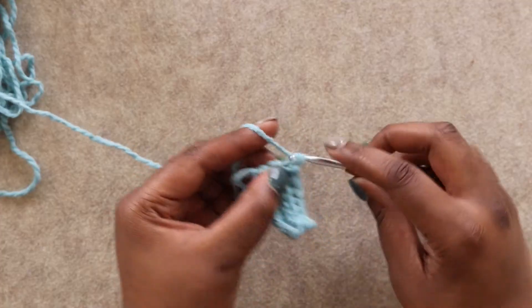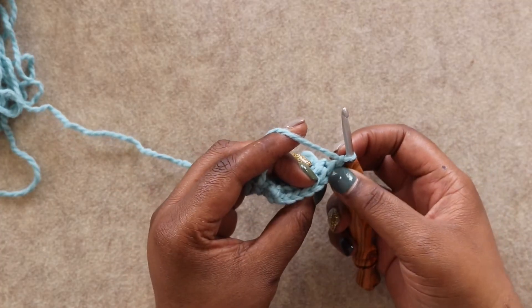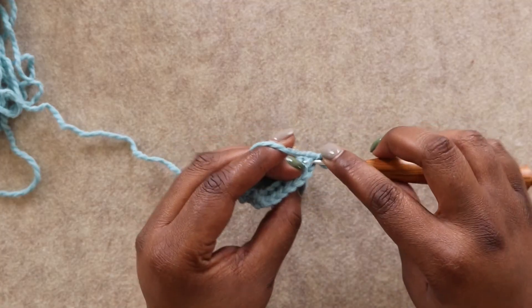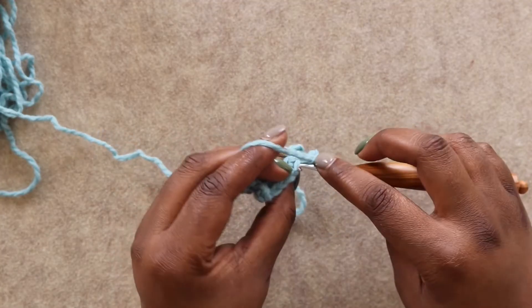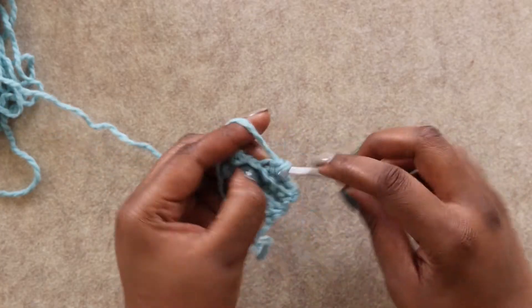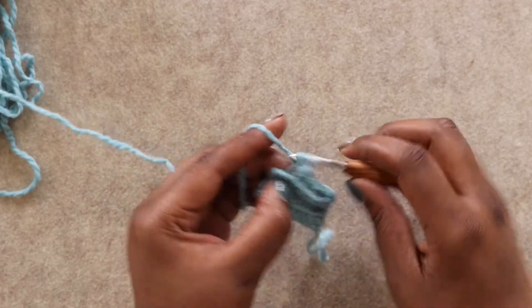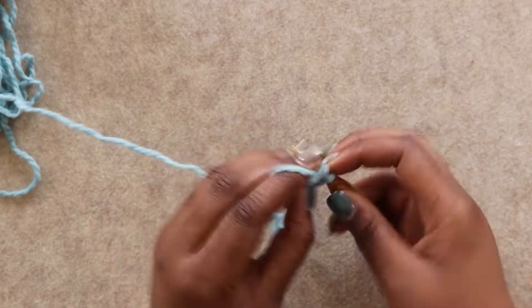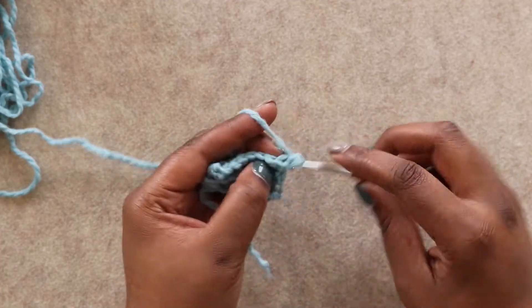Let's do one more row together. Chain 1, turn our work, single crochet in the back loop only all the way down the line — 1, 2, 3, 4, 5, 6, 7, 8. Keep going until you have 61 total rows of ribbing.